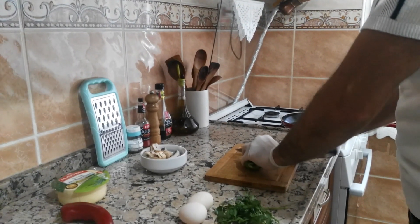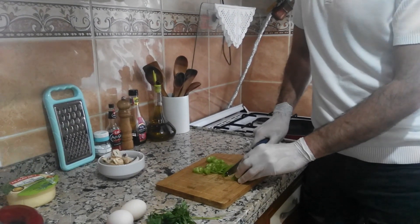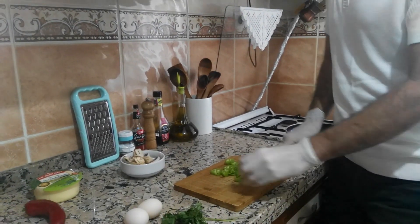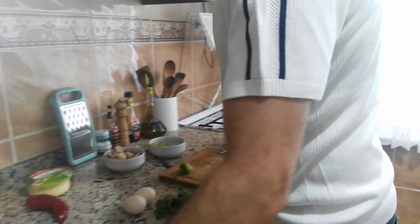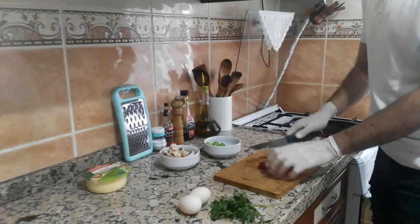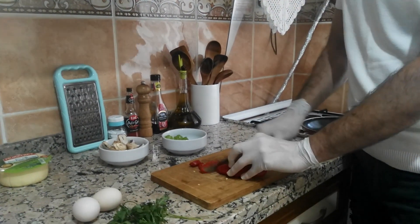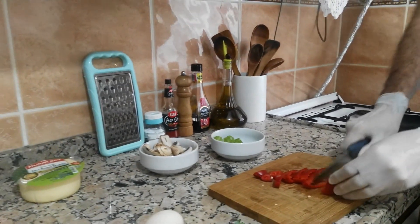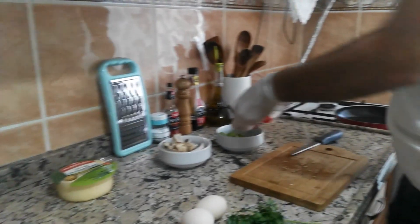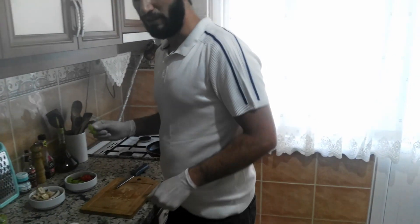I will chop the peppers. I will slice them like this, and then cut them like this. I chop them into rings like this — thinner is better, I think.